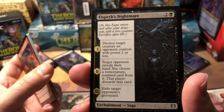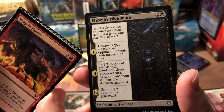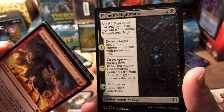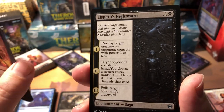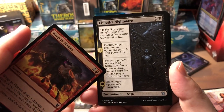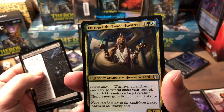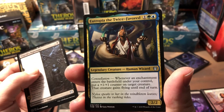Elspeth's Nightmare — I had it in my deck but ended up sideboarding it out after the first couple games. First saga chapter: destroy target creature an opponent controls with power two or less. Second: target opponent reveals their hand, you choose a non-creature non-land card from it and that player discards it. Third: exile target opponent's graveyard — that third one is pretty good but you gotta wait three turns. At black and two colorless it's okay, but if it were one less mana and could hit any non-land card it would be much better.